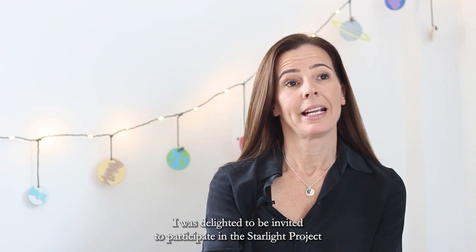Hi, I'm Claire, Senior Product Manager at Lives for Fun. I was delighted to be invited to participate in the Starlight project and bring Zaraq's idea to life.